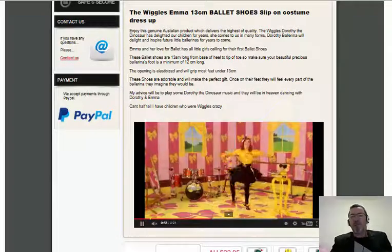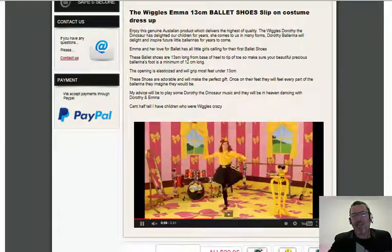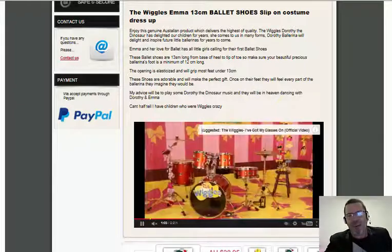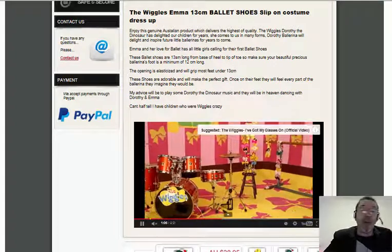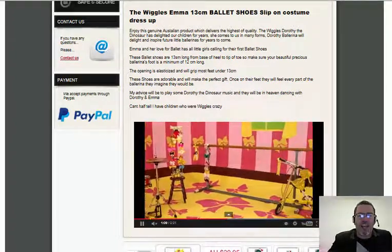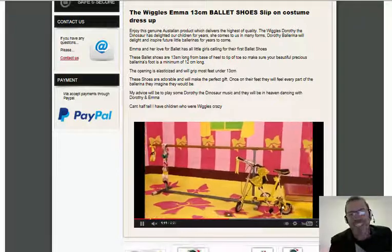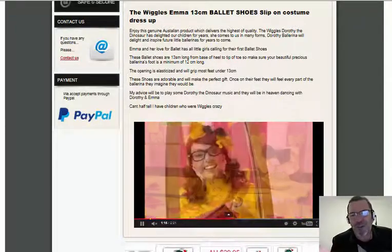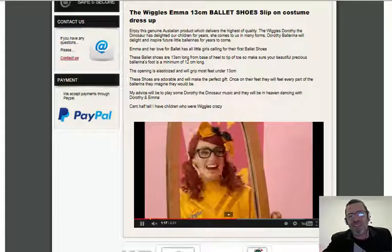Now these shoes are so adorable, they'll make the perfect gift. Once on their feet, they'll fill every part of the ballerina that they've always imagined they would be. My advice would be to play some of Dorothy the Dinosaur's music in the background and they will be in heaven dancing with Dorothy the Dinosaur and Emma. She'll be so proud of your little budding ballerina.